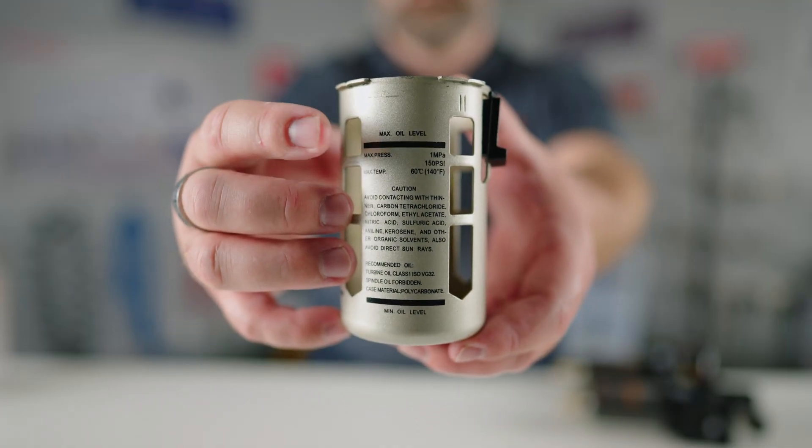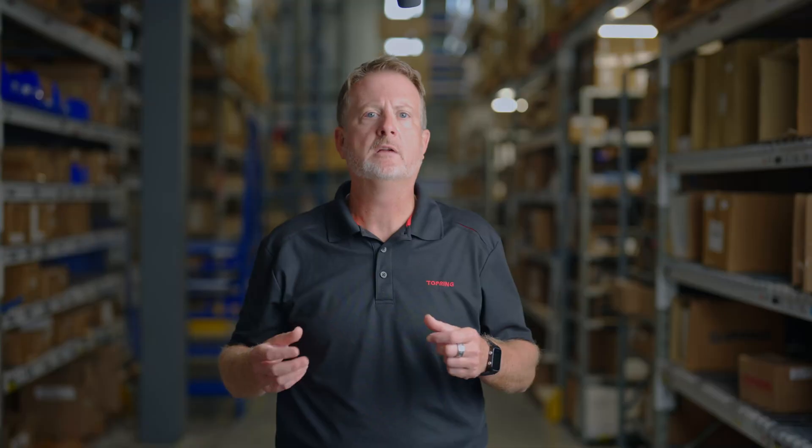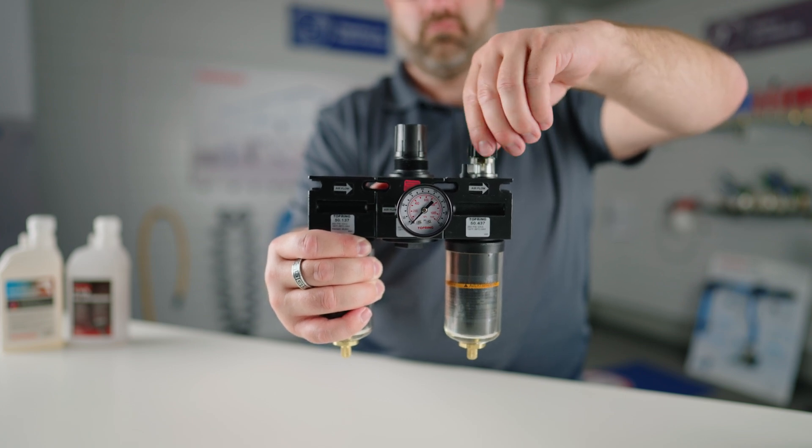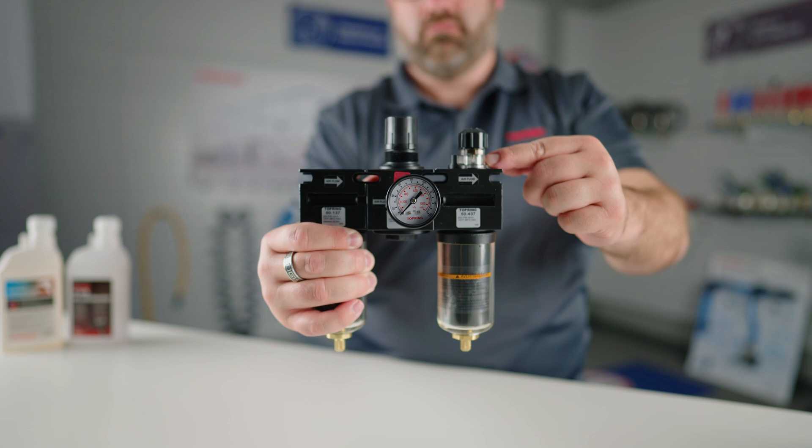First, ensure you always maintain the correct oil level. To avoid running out of oil, check the oil level in the lubricator periodically. The bowls have markings that indicate the required minimum and maximum oil levels. Ensure that the required oil level is not exceeded. The frequency of filling the bowl depends on your usage. Second, ensure your tools are properly lubricated. Adjust the lubricator's tension using the control knob on the top of the lubricator. You can tighten or loosen the knob as necessary. To check if the tension is right, turn on the pneumatic tool or item of equipment and check the glass indicator on the top of the lubricator. The indicator will show the drops of oil being released into the stream of compressed air towards the tools. Every air tool has its own specifications for lubrication. Too little oil causes excessive wear and premature breakage. Conversely, too much oil is a waste and a source of pollutants clogging your pneumatic tools and equipment.